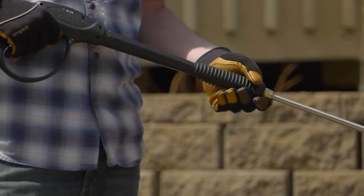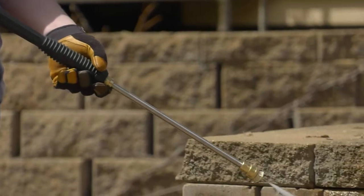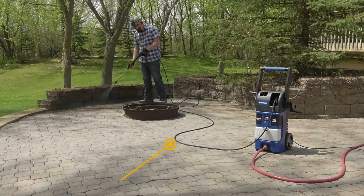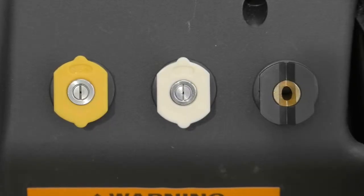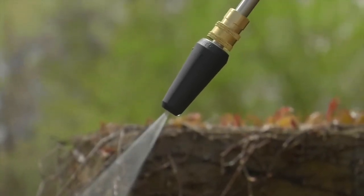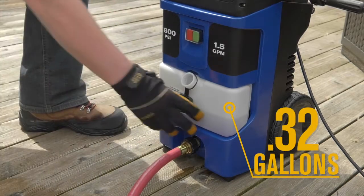It comes with everything you need to get started, including a professional spray gun with steel lance and a high quality 19 foot long rubber hose. You'll have versatile cleaning options with the 4 quarter-inch brass quick connect nozzles and a large 0.32 gallon detergent tank.